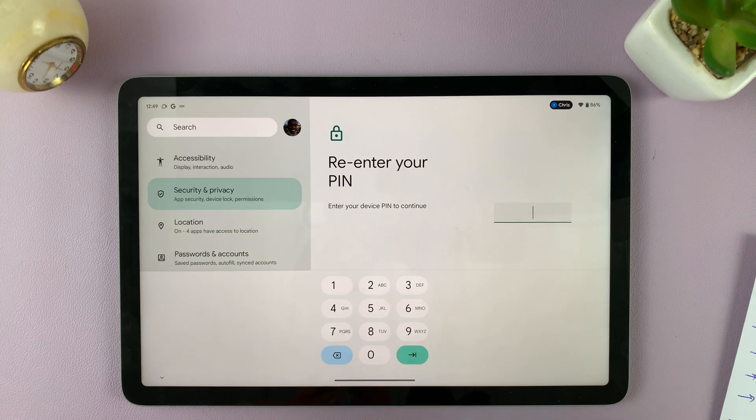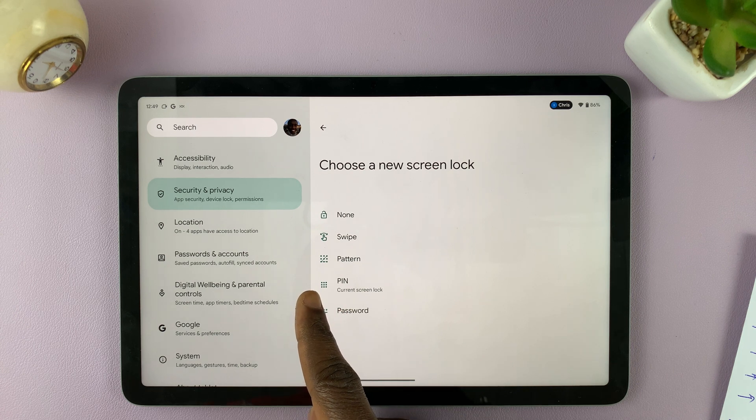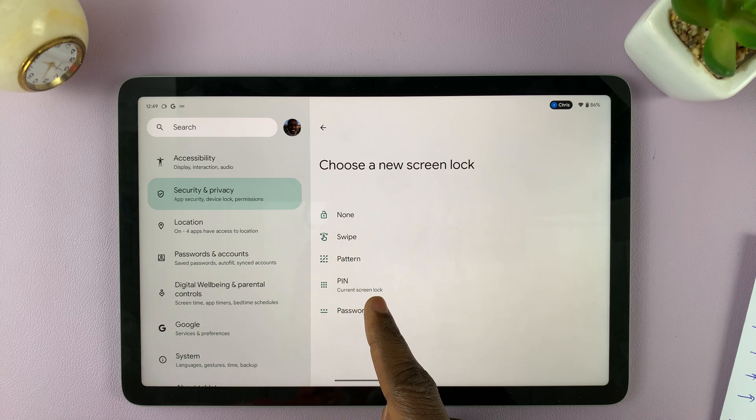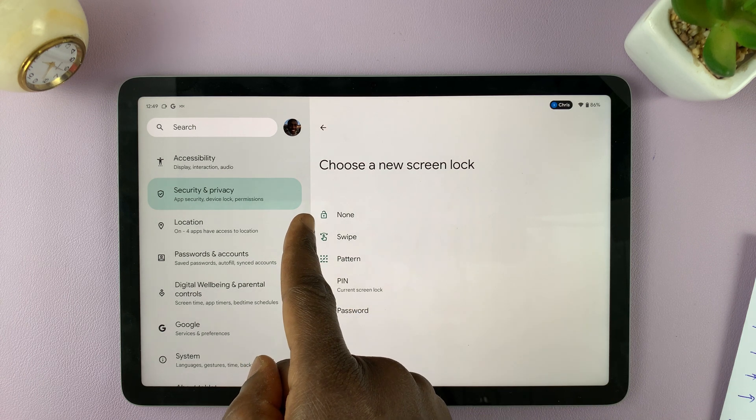We're interested in Screen Lock, so tap on that. You'll be prompted to enter the same pin you use to access your tablet — so enter the pin. Here you'll find the options. As you can see, I have set the pin as the current screen lock.